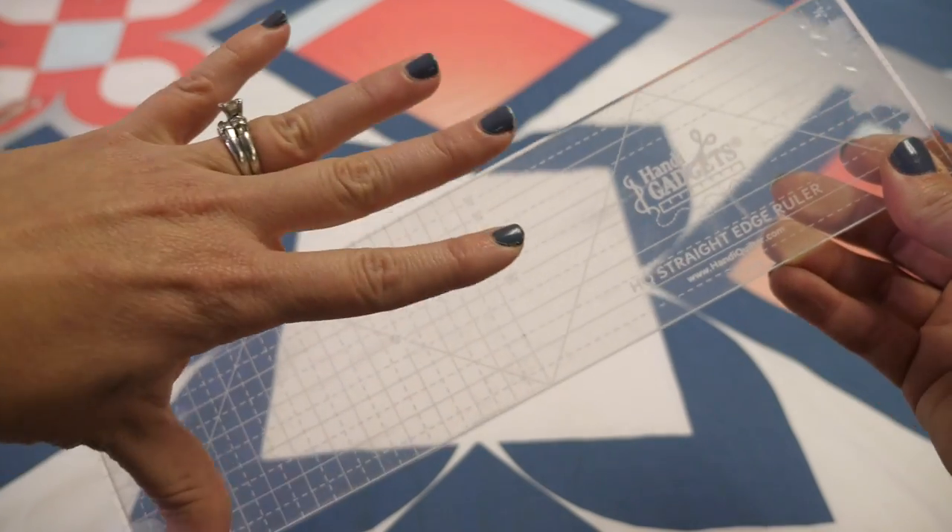Before we get to the designs, let's talk about what to look for in a ruler. There are plenty of rulers out there and not every ruler is meant for every person. Here's a couple things to consider. If you're working in a smaller area — maybe you have a smaller throat on your sewing machine or not a lot of room — aim for a shorter ruler. If you have a large space, go for a slightly larger ruler, but you don't need one that's really long because no matter how long your ruler is, you're only going to be quilting in between your fingertips.